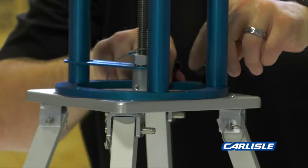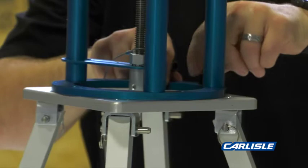Install the blue pull tester head on top of the upper plate using the four allen bolts. Tighten with the allen wrench.